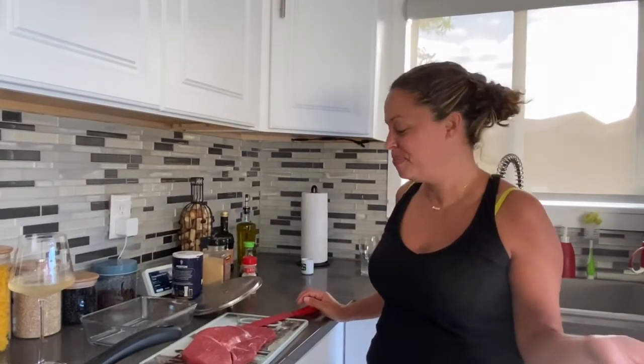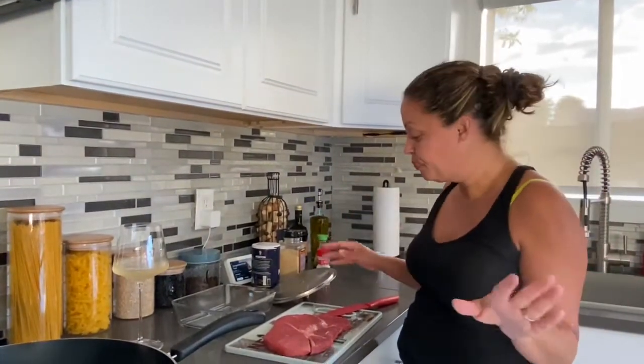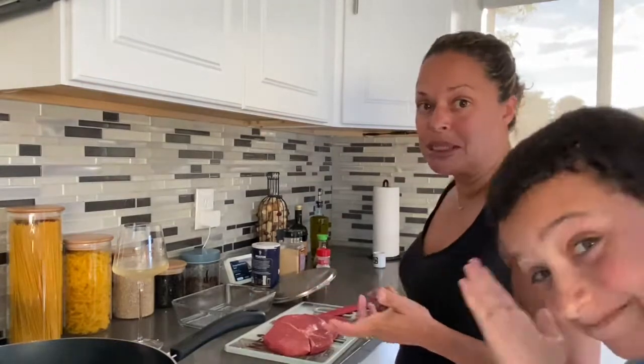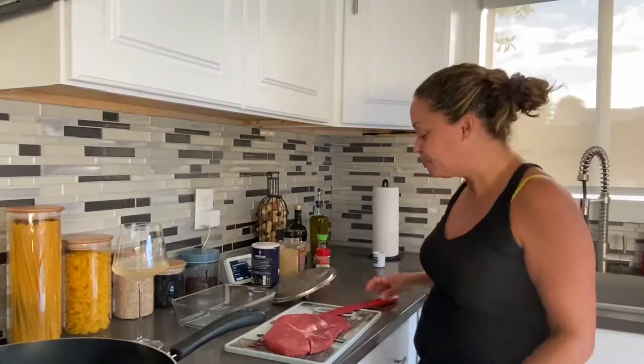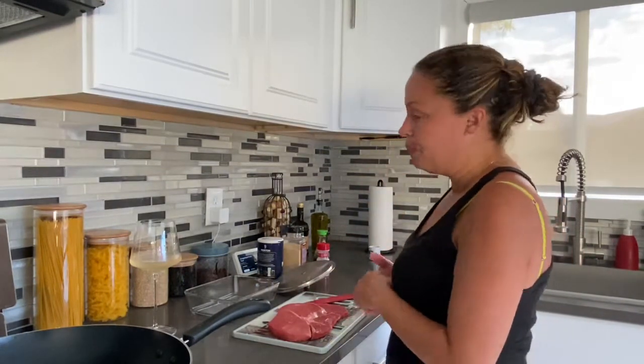Hey, welcome back to Spicing It Up, Maggie and Isaac style! Today we're gonna be cooking with love and cooking with wine. This is like day 14 of quarantining or whatever self-quarantine, and it is driving us crazy, so we're experimenting with new dishes. I made vegetable fried rice last week, so today I'm gonna make a steak fried rice.